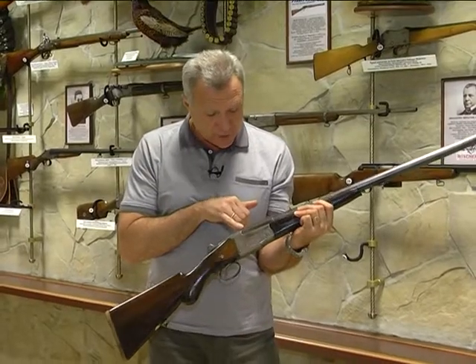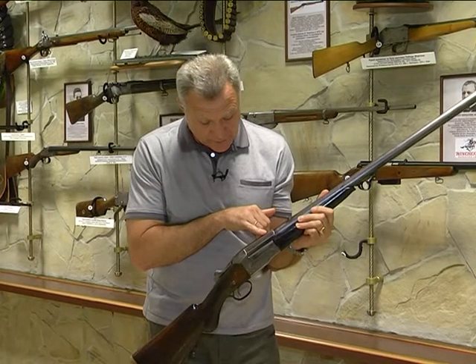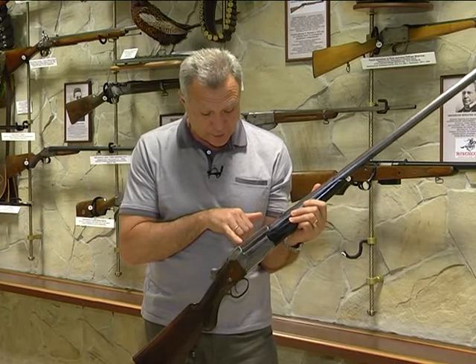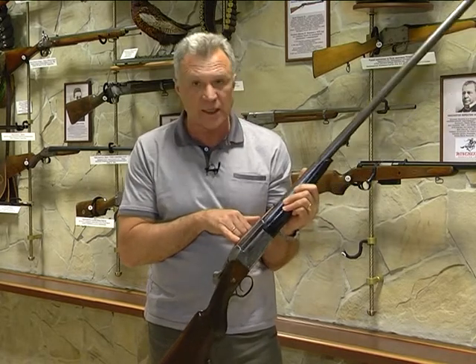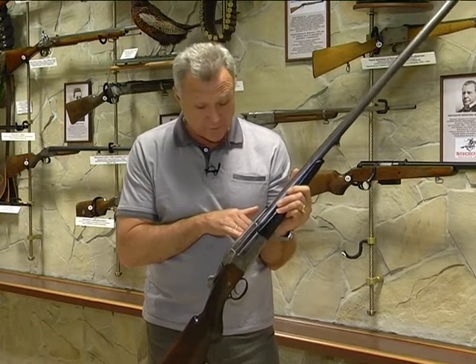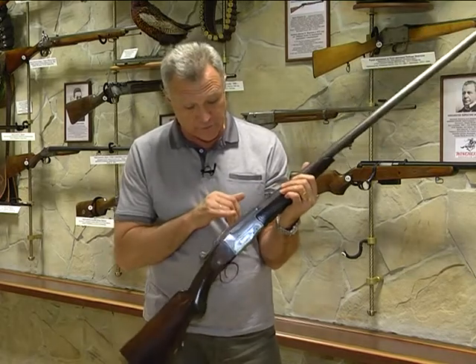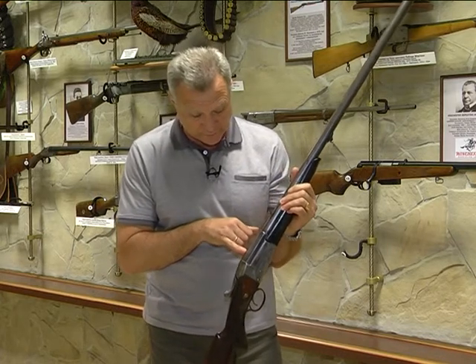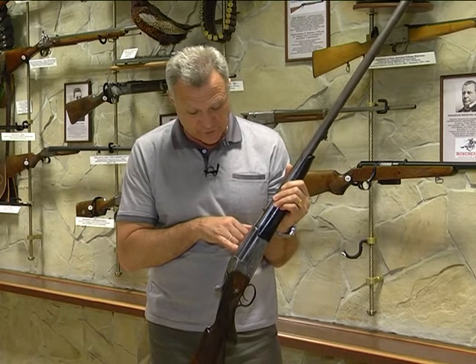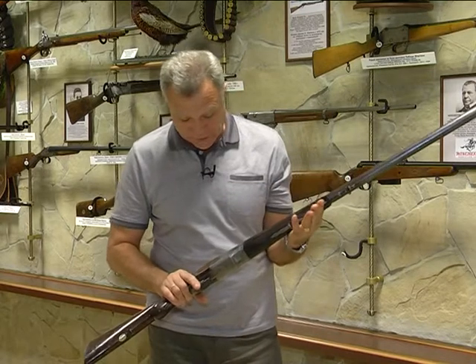Об этом указывают иероглифы, текст которых приблизительно такой: в переводе с японского — «патронник обжатый на восемь граней». Интерес к этим иероглифам ещё и в том, что использованы не японские, а китайские иероглифы. Это очень редкий момент в гравировке — использование китайских иероглифов для текста на японском языке.